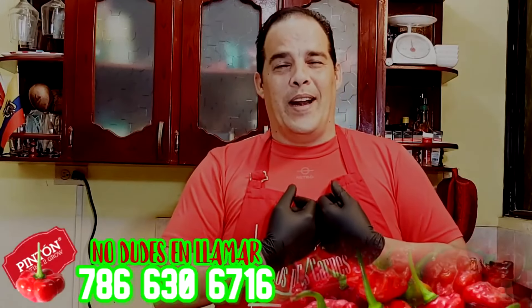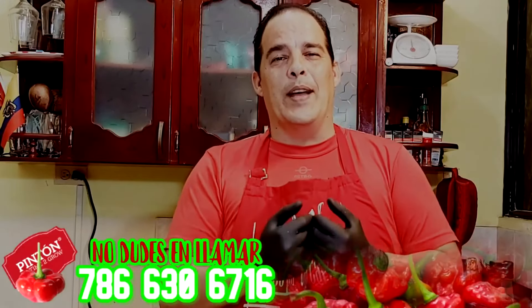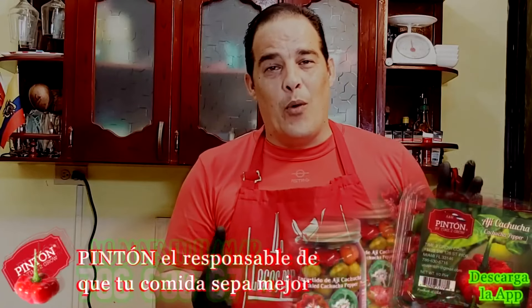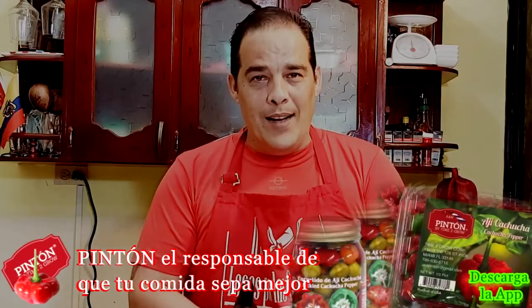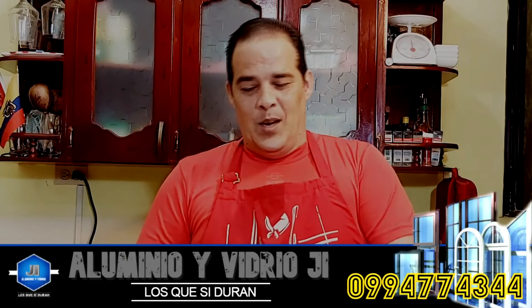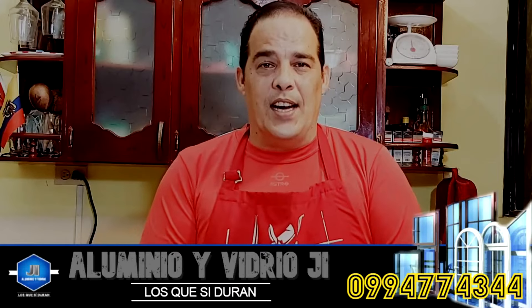Buenas tardes, buenos días o buenas noches. Yo soy Jaiquel Márquez y te doy la bienvenida nuevamente a mi canal. Esto es Loco por las Carnes y hoy vamos a hacer una pulpa blanca — una pulpa blanca rellena. ¿Cómo lo vamos a hacer? Bueno, vamos a empezar y te lo digo.